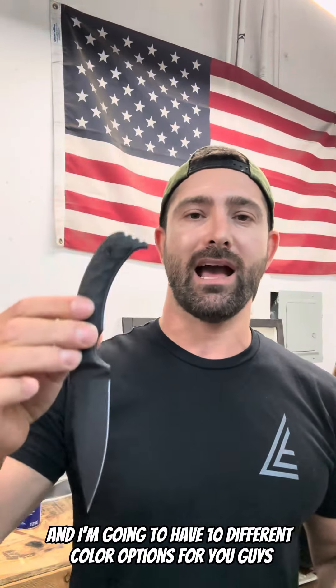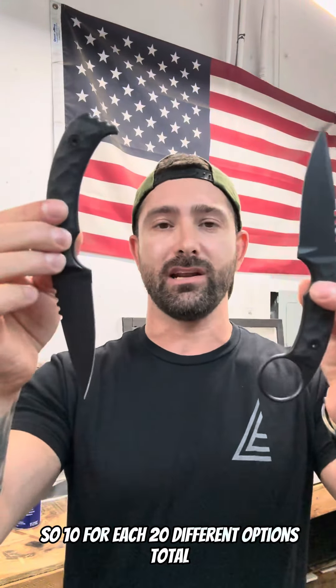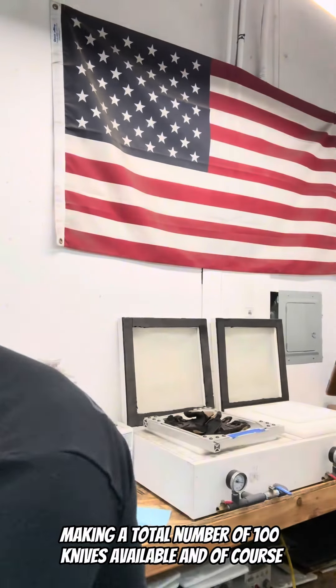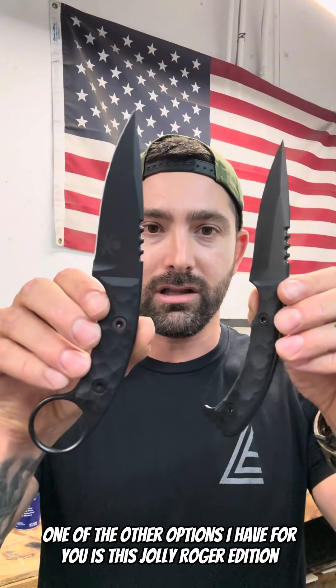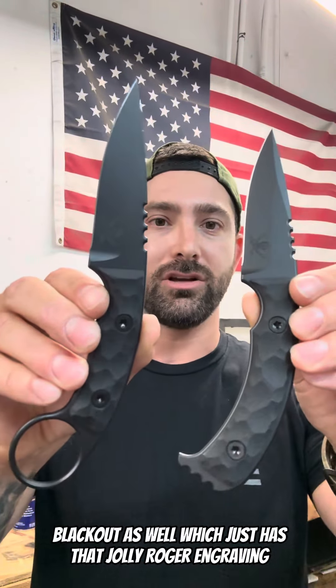I'm going to have 10 different color options for you guys — 10 for each, 20 different options total — making a total number of 100 knives available. And one of the other options I have for you is this Jolly Roger edition blackout as well, which just has that Jolly Roger engraving.